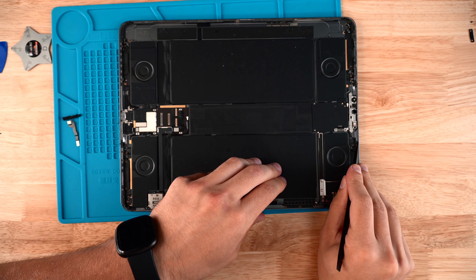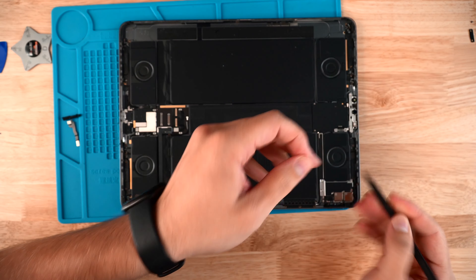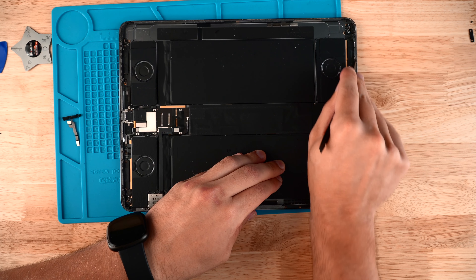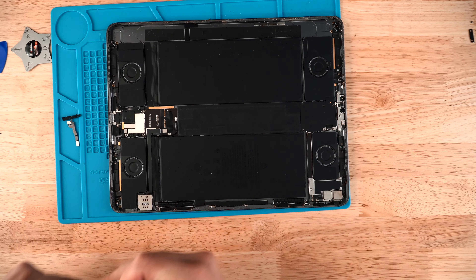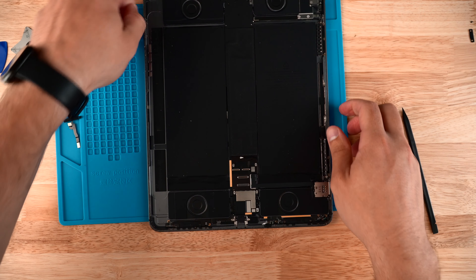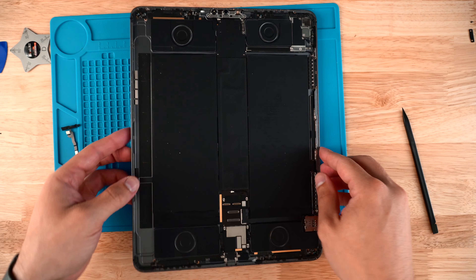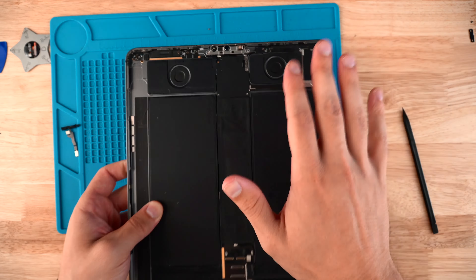Now that all the adhesive is off, I'll run the pointy part of the spudger around the edges of the iPad to get any excess gunk out of the way. Once you get all that gunk out, clean the edges of the iPad and make sure there's nothing in the way so that when we apply new adhesive the screen will sit flush on the housing.